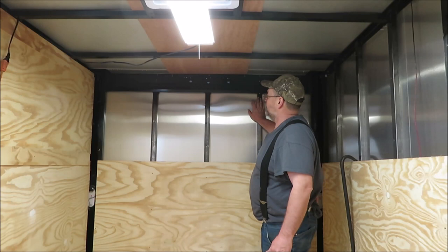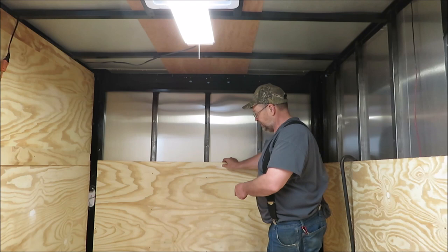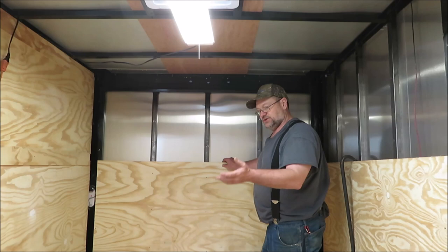Alright, we got the top of the back wall off. I guess we got lucky here — we haven't got no leaks here yet, I don't see anything leaking. But we're going to go ahead and take this whole back wall off because we're going to be putting in a utility door down here to go underneath the bed for outside.